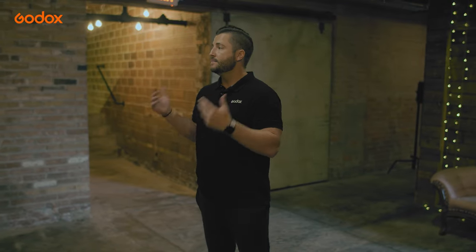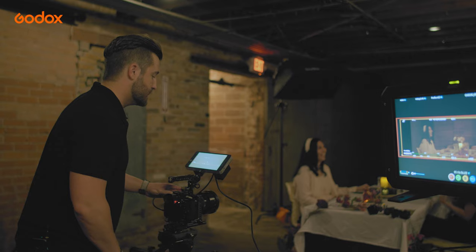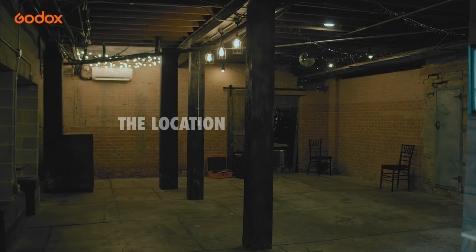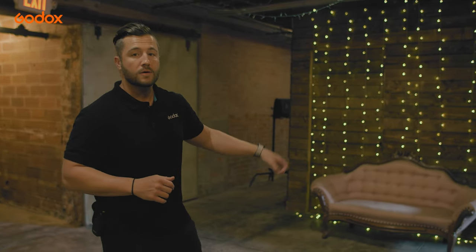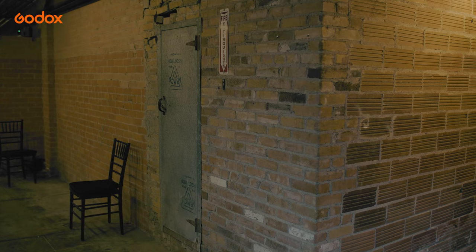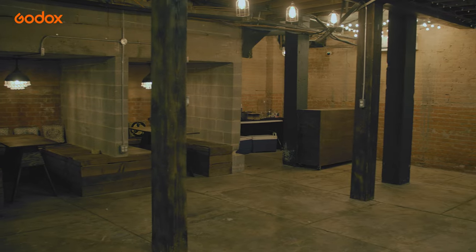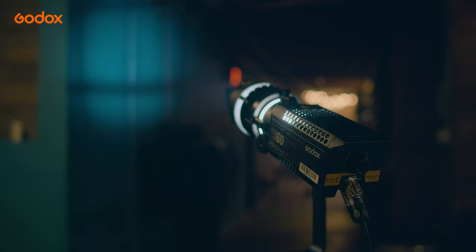We are here in this empty studio space to shoot a dining room scene, and the idea is to create a retro-inspired speak-easy. We really like this location because it has a lot of texture everywhere — wooden panels on the walls, brick texture, some stainless steel features, and a few little cubbies tucked away that give us places to hide lights and shape light within our scene.